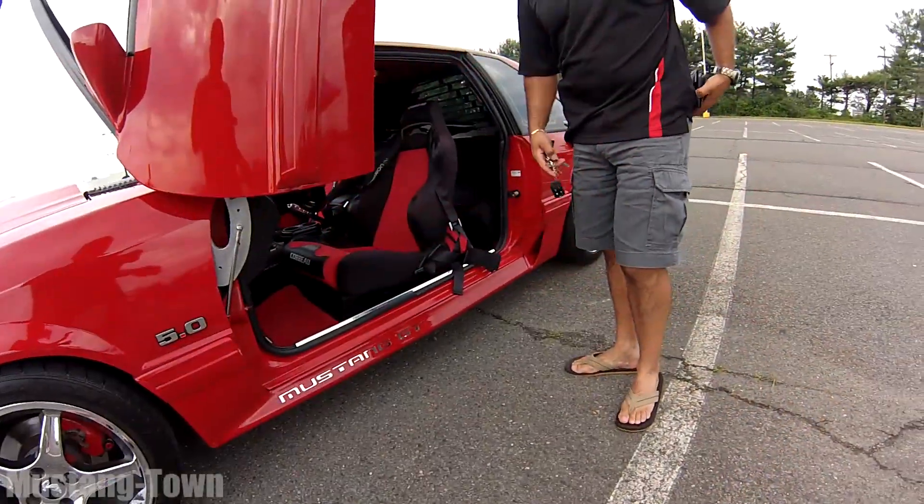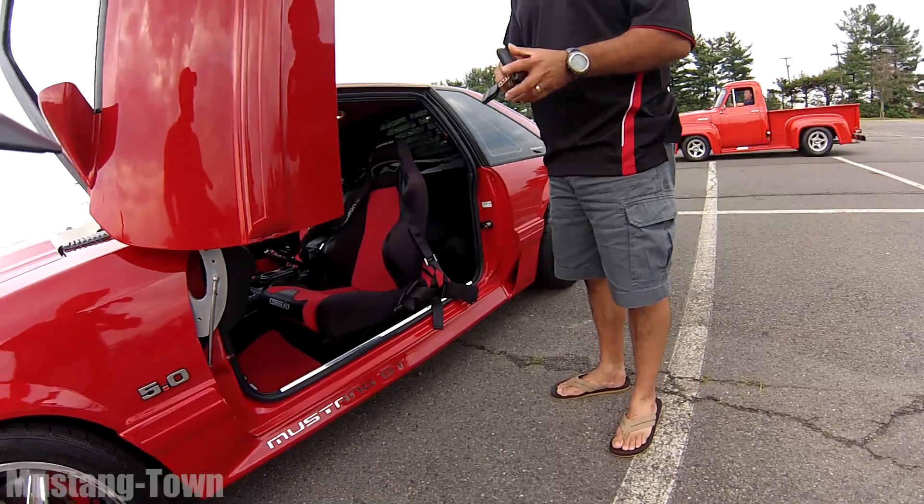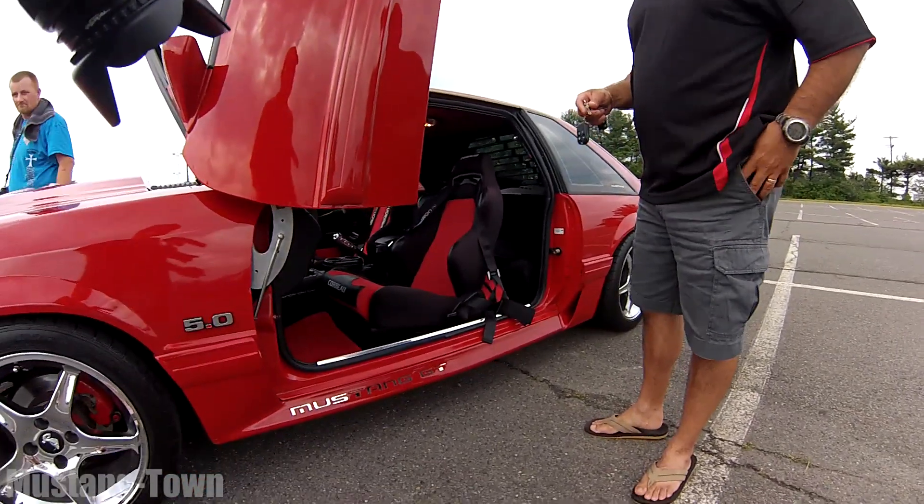It's been modified. I haven't done anything with the cam or the heads — that's next. Bolt-on mods. Lot of mods.